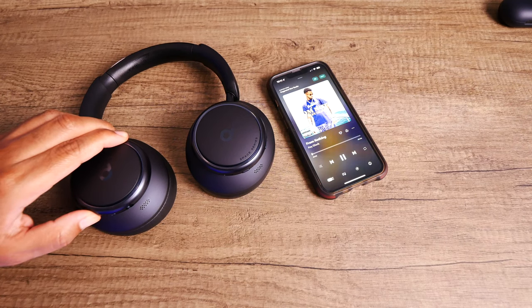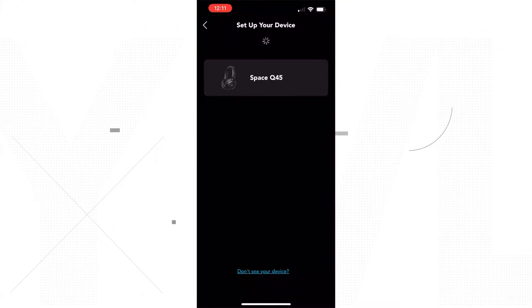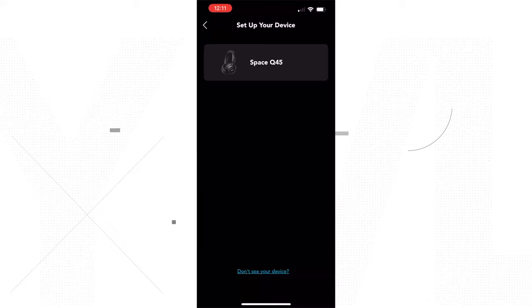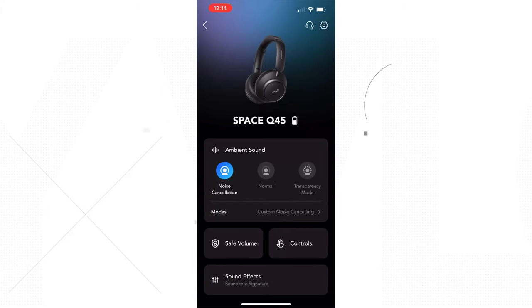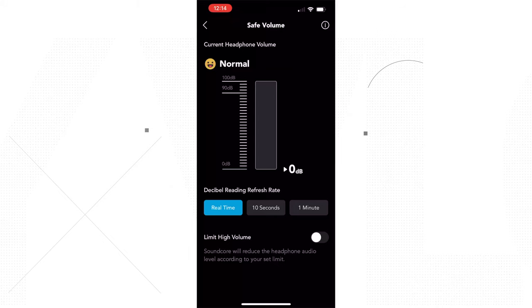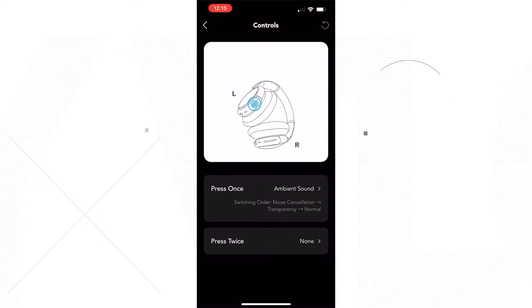The Q45s are also compatible with the Soundcore app, which has been stable for me — no freezing or disconnecting. Through it, you have similar functionality to other Soundcore headphones: you can see how much charge you have left, access your ANC and transparency settings, set a max safe listening level, access Soundcore's library of built-in EQs or create your own, and also customize your playback controls.